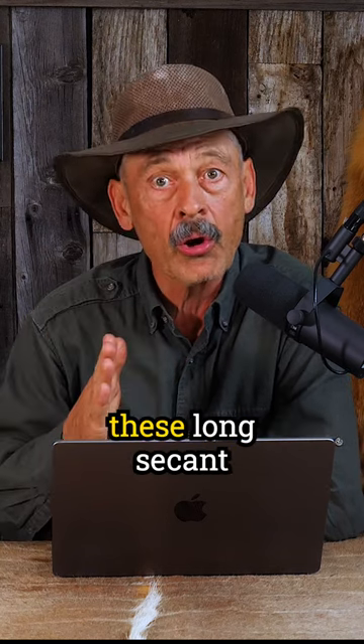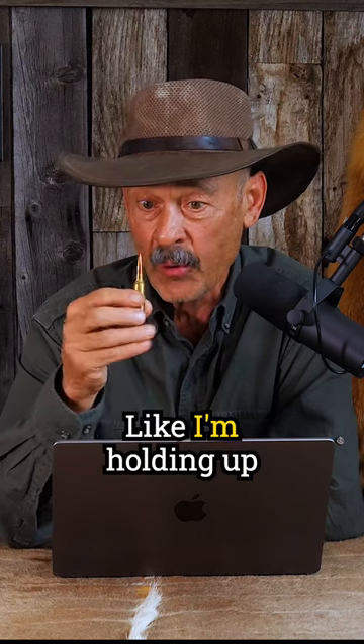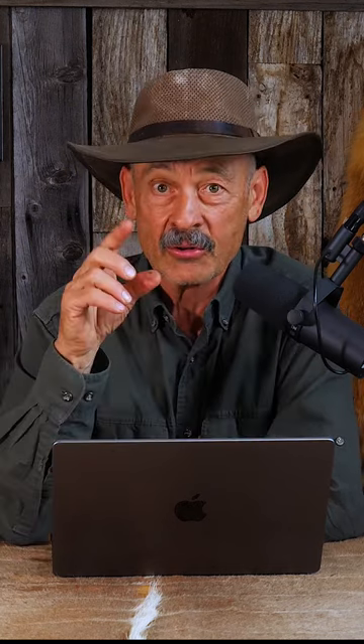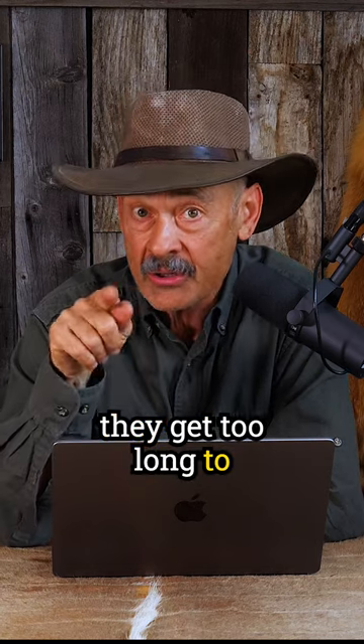Sometimes you can get away with a boat tail spire point, but when you start to get to these long secant ogives with a really sharp tip on it — like I'm holding up right now, if you folks can see it; obviously you can't if you're just listening to a podcast, but you'll get the general idea — those long needle-nosed bullets, they get too long to stabilize.